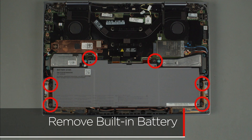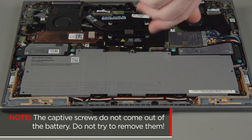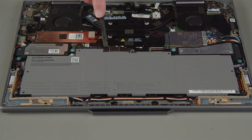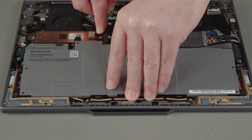Loosen the six captive screws on the built-in battery. The captive screws do not come out of the battery — do not try to remove them. Carefully lift the battery to release the connector from the system board and remove the battery from the system.